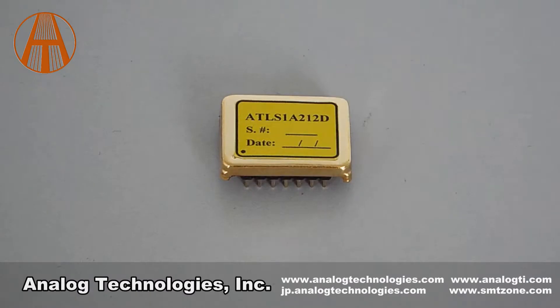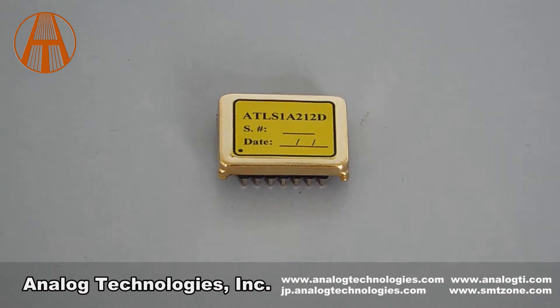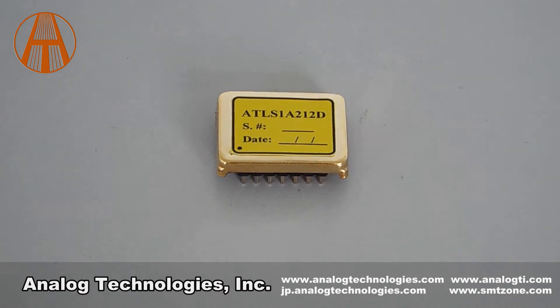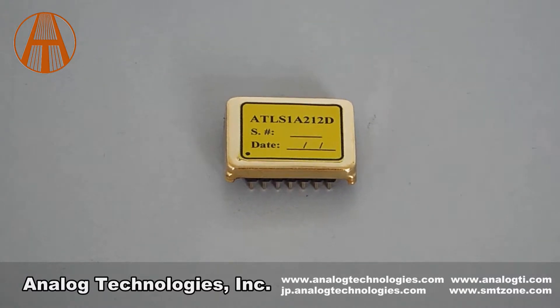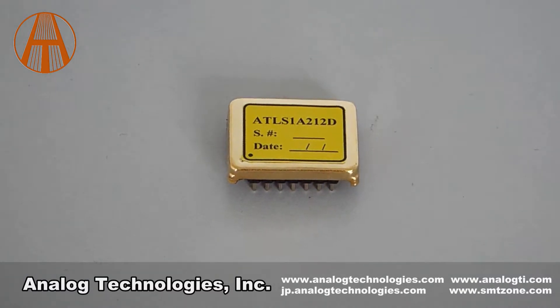The ATLS-XA212D series laser drivers have low output noise, compact size, and current limiting protection.